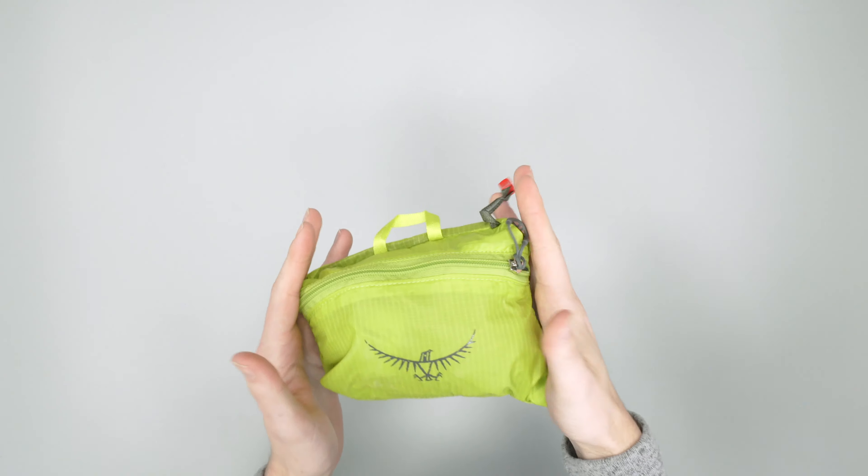Or you have this little key clip when it's inside the bag, which you can use to clip it to something. I'd probably be more inclined to clip it with a carabiner to this, as this is just a little too flimsy to really trust clipping it to the outside of a bag. There's a chance if you bumped into something, this might come apart, so use this as more of a hard point if you want to attach it to the outside of your bag.